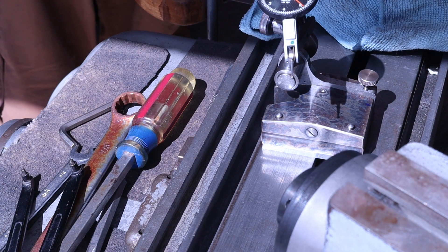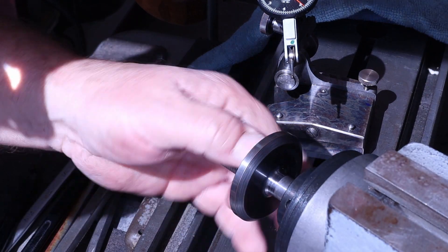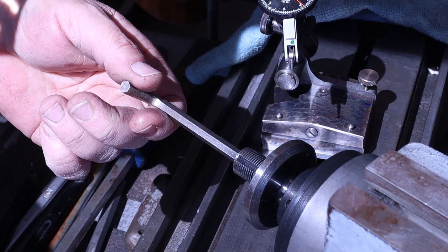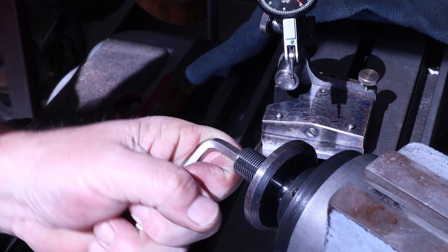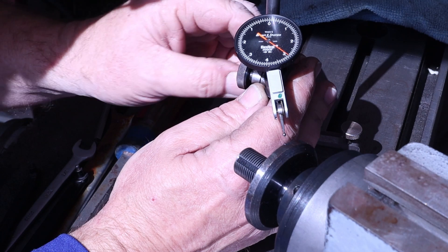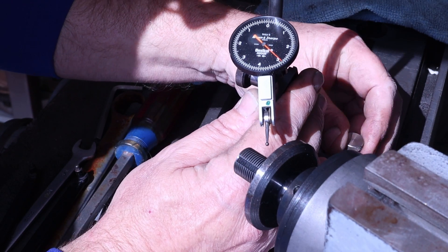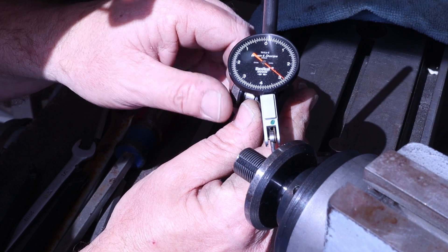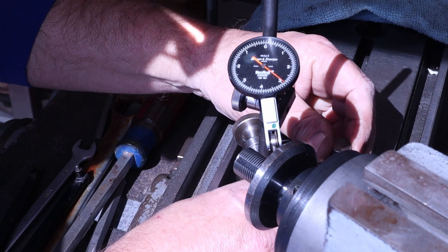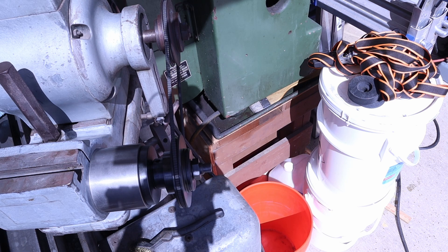Let's put an arbor in and see how the arbor runs. That's good. So the first thing I want to check is the OD — I think the OD is pretty well sorted on this one, but we'll go ahead and check the OD where the grinding wheel would run. I'm excited about this. Grinder's back together. We're going to get on to doing some more cylindrical grinding to get what I need to have done. That will be in a follow-up video. Thanks for watching.